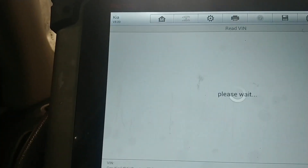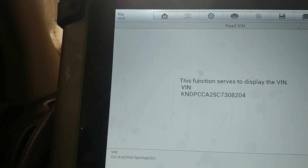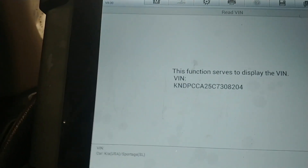One, two, three, four, five, six, seven, eight, nine, ten — press OK. Now we're going to go to read VIN to check, and as you can see right here the VIN is in the system.